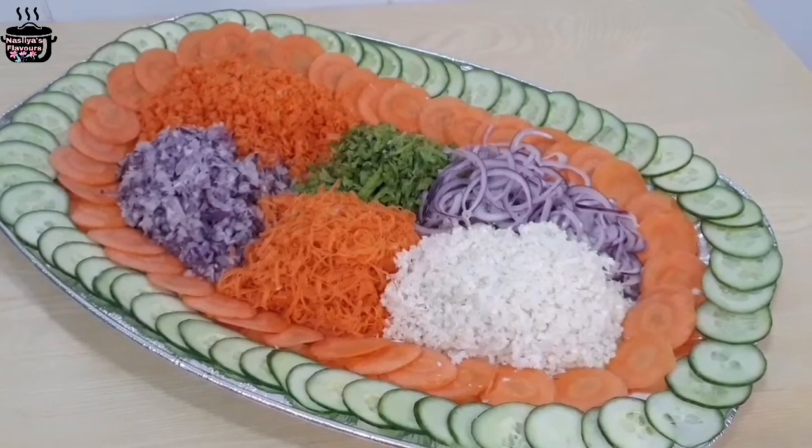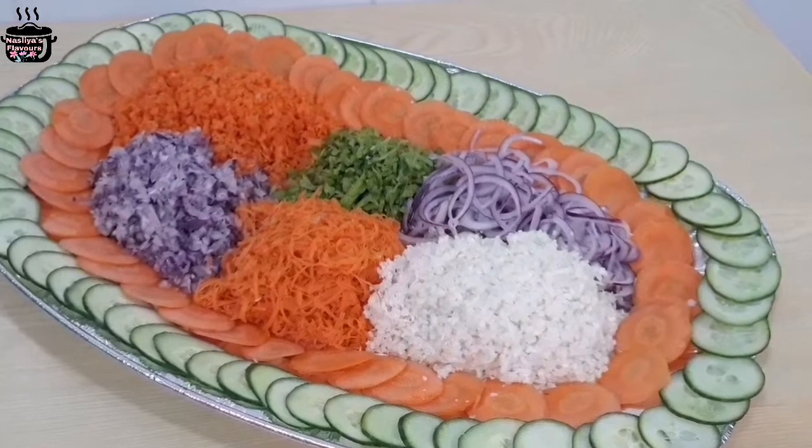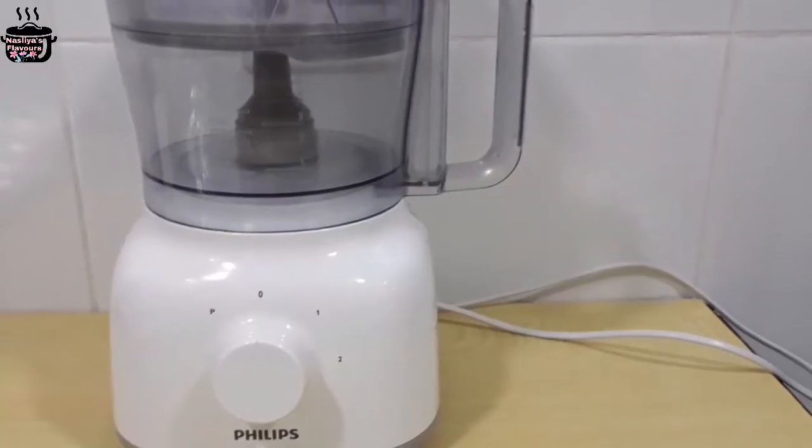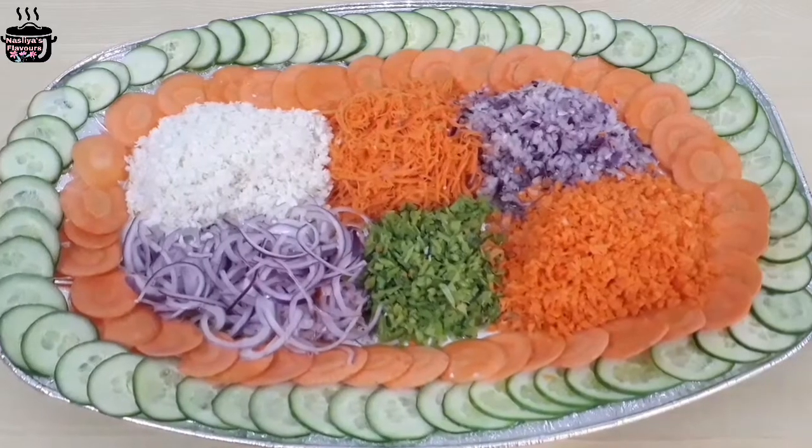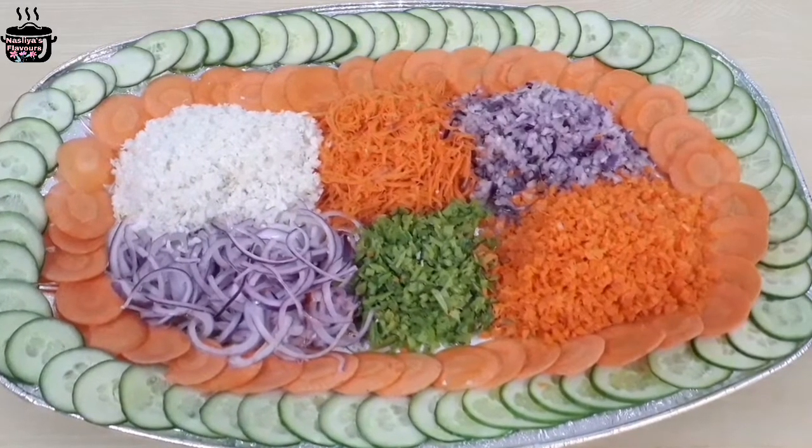Hi friends, today I am going to make a recipe video about the food processor. We have to do a lot of things easy to do here. I am going to make a video about what I am going to do here in this video.